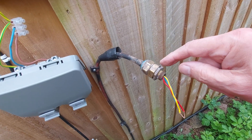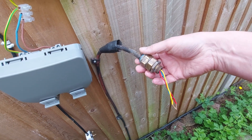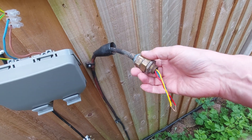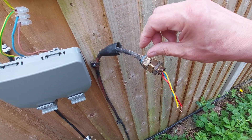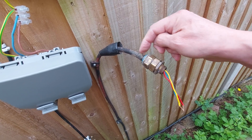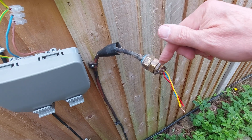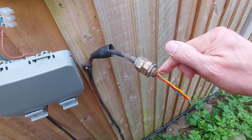My friend suggested just checking here where the armoured cable is stripped back and sealed, because if they haven't done the job right, they could have left sharp edges from the steel protection that could have caused damage to the insulation.